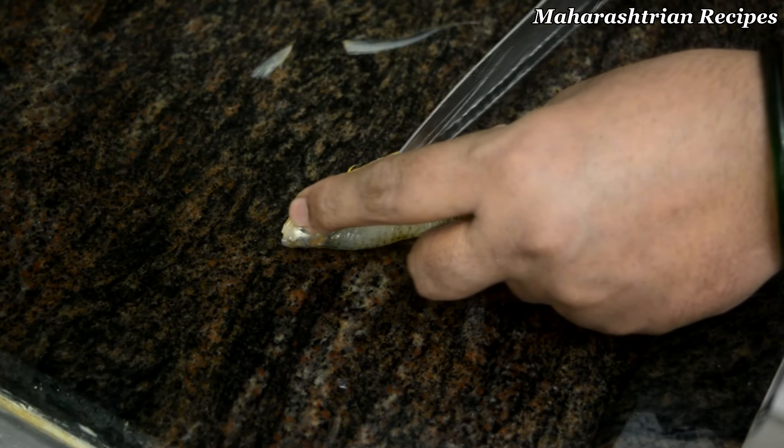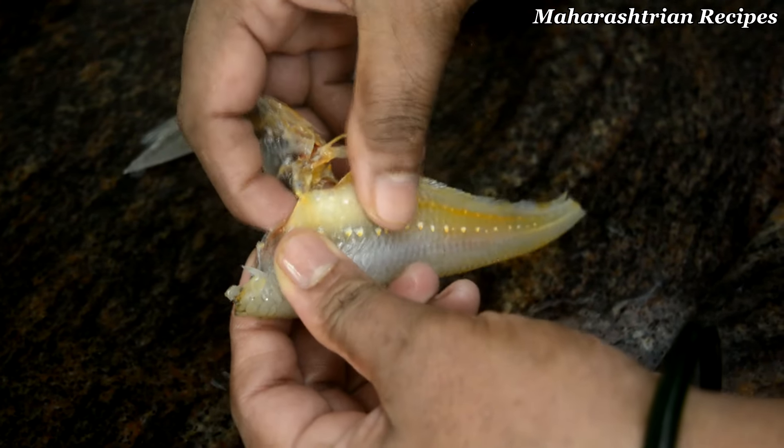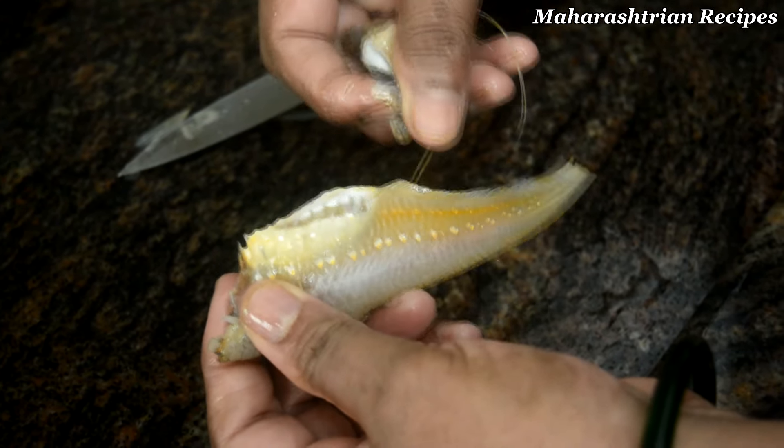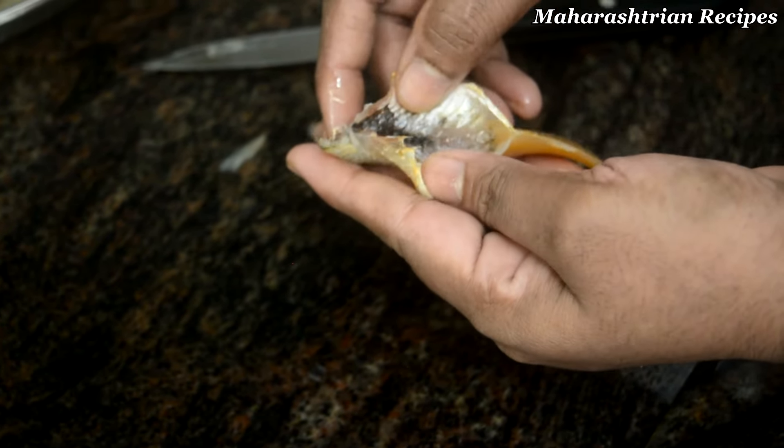This is the same for the rice. The rice is also cut. It's cut.